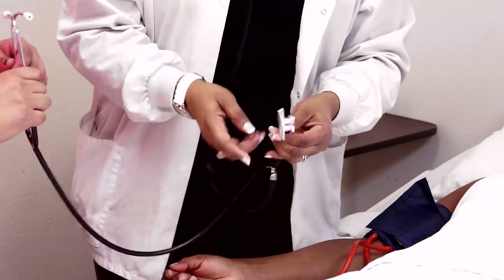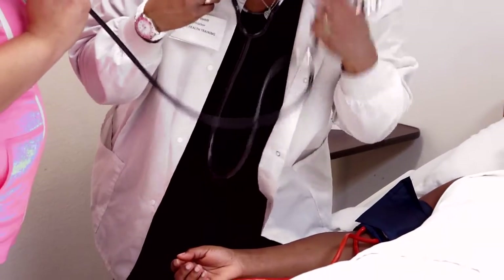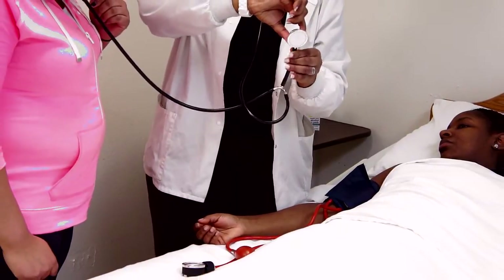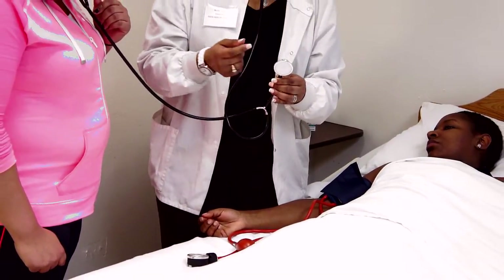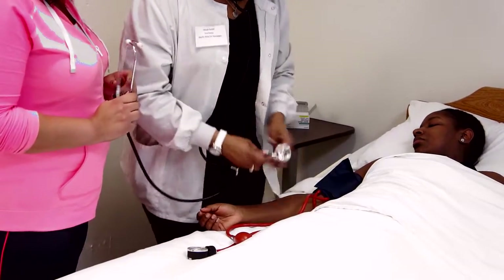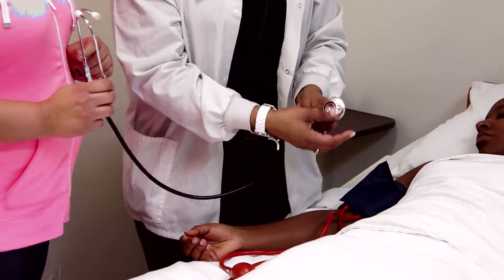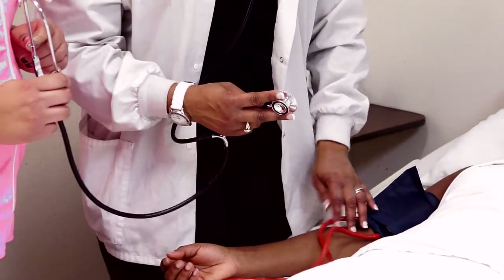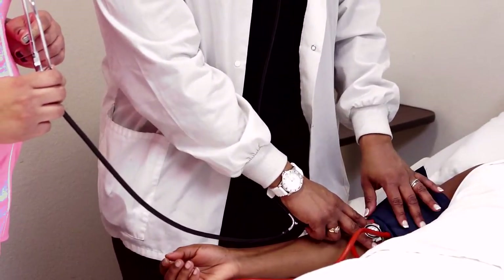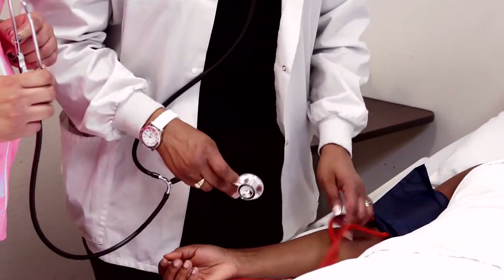Now we do the tap test — this is where you make sure the bell is turned in the right direction, open and not closed. Turn it one way and you don't hear anything; turn it again, you hear a click and you can hear the tapping. Use the peace sign grip — don't put your thumb over the bell or you'll hear squishing noise. Place the bell flat against the skin exactly where you felt the pulse. Don't put the bell under the cuff because these are very sensitive and you'll hear screeching noises.